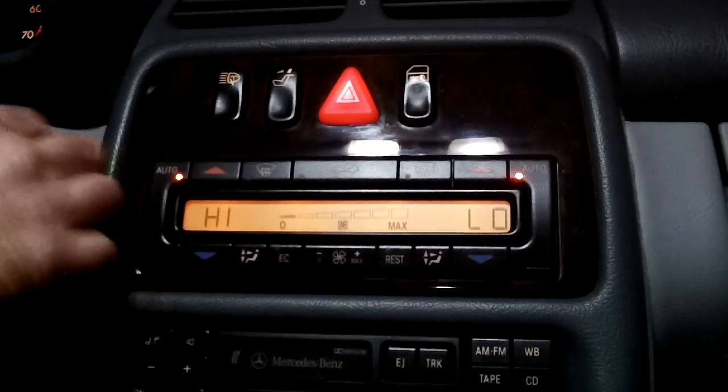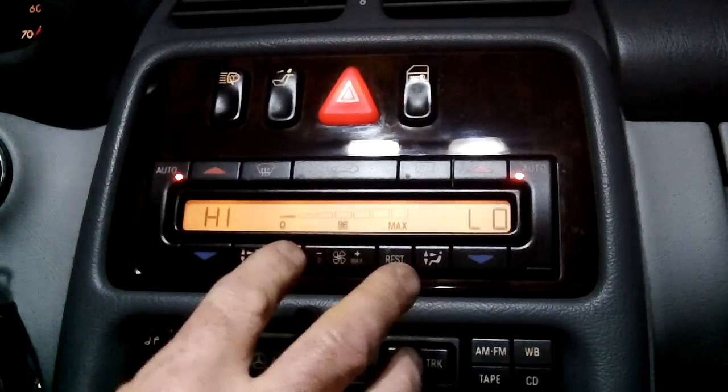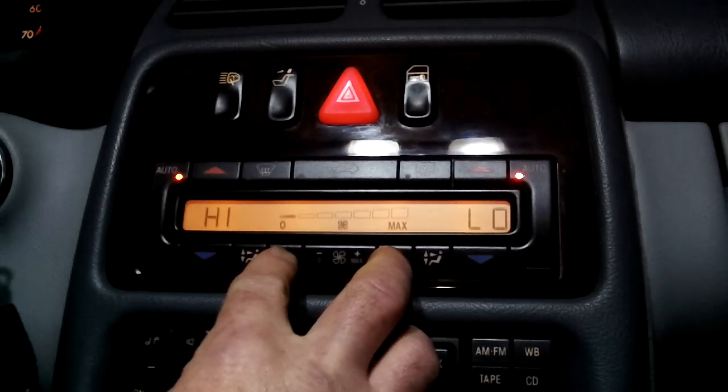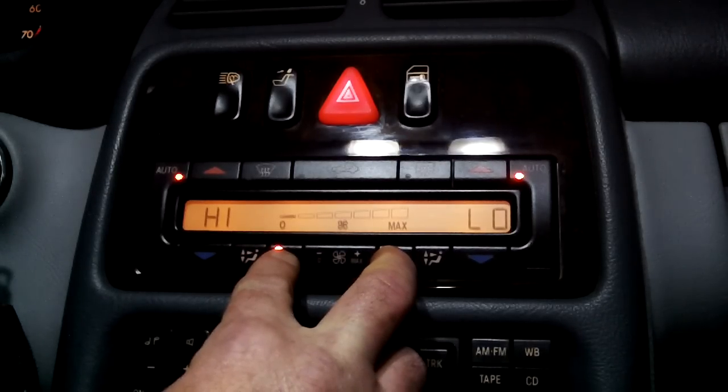I'm going to try this all over again. It has to be started with the EC button — the EC button cannot be on when you start this. If you don't hit both of these at the exact same time, it doesn't like doing it. There we go.